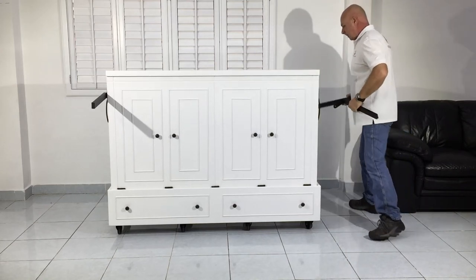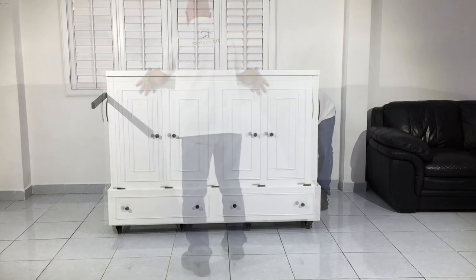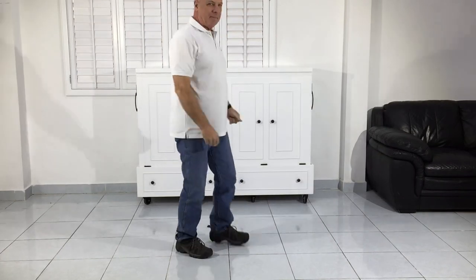Remove the legs and replace them into the storage channels located on the lower back side of your extra bed, and roll the extra bed back into its original position against the wall. That's all there is to it.